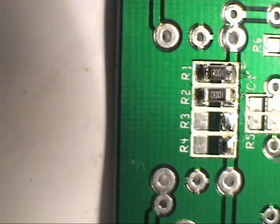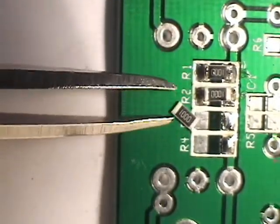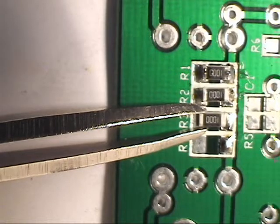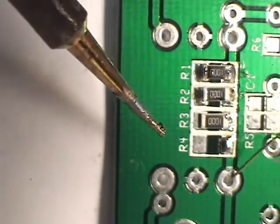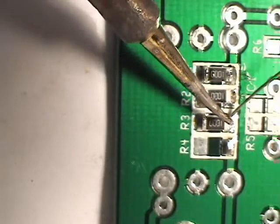We'll do one more. Take them out of the packet, turn them right side up — the back side is all white. That one has to be rotated. You want the markings all to be in the same direction. It doesn't really make any difference, it just makes it look more professional. Hold it in place, tack it, then solder the other end and add a little solder to the first end.